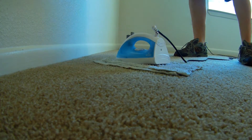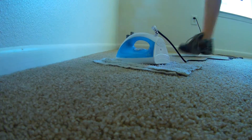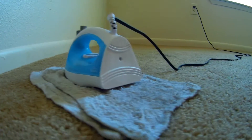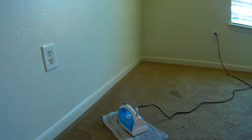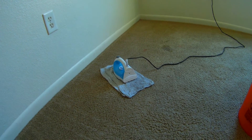Sometimes you can get most of it out — you never know, you have to just try and see. You can see the iron's doing its thing. It's pretty warm, it's trying hard. We've got some good steam, that's a fact.